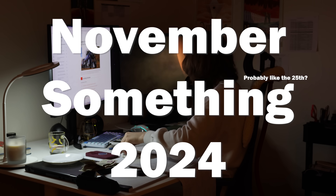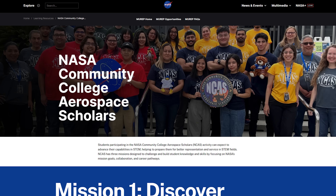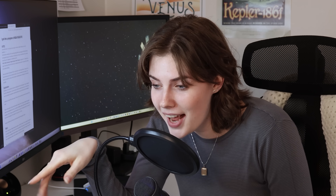It's November something, 2024. I was looking through NASA's career page to see if there's any internship-sized programs that I could be a part of in the future, because I would very much like to work at NASA one day. And I happened to stumble upon NASA's Community College Aerospace Scholar Program — a program for community college students to learn more about NASA and STEM fields with NASA educators and employees.